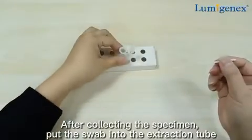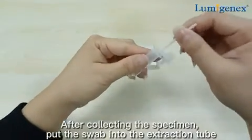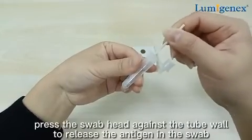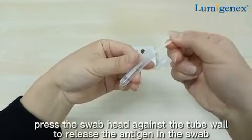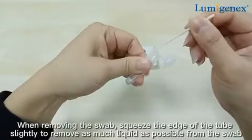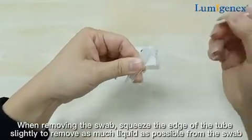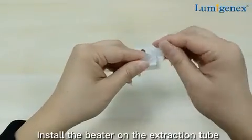After collecting the specimen, put the swab into the extraction tube. Rotate the swab for about 10 seconds and press the swab head against the tube wall to release the antigen in the swab. When removing the swab, squeeze the edge of the tube slightly to remove as much liquid as possible from the swab. Install the plug on the extraction tube.